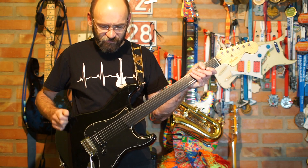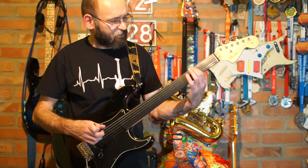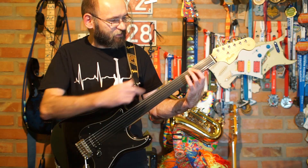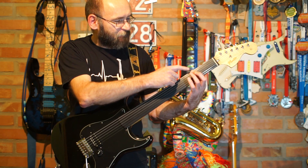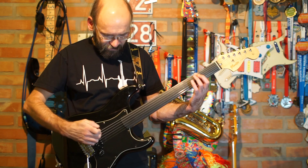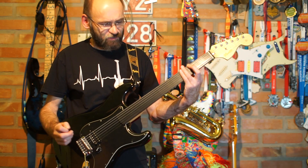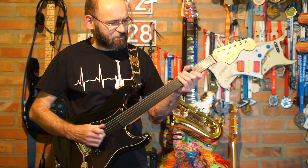Nie ma sustainu za bardzo, ponieważ każdy — nie wiem — jedyny kontakt na podstrójnicy bez progu ma kontakt z opuszką palca. Opuszka jest w rodzaju żeńskiego i ta opuszka cały czas pracuje na końcu struny i zabiera sustain.